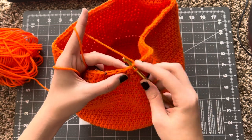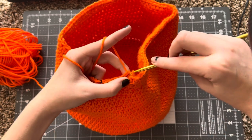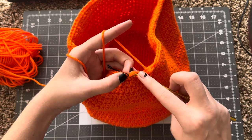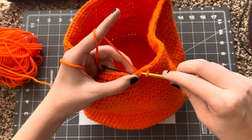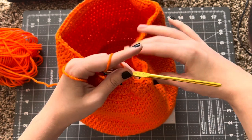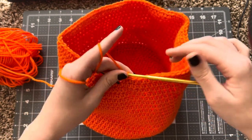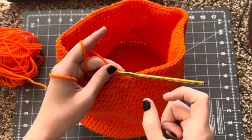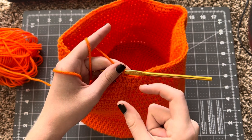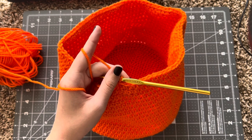So what I'm going to do is go through the front loop again, front loop again, pull it through, stitch them together, and then go through the front loop, front loop again, pull it through, stitch them together. You're going to be doing the same thing for rows 34, 35, and 36 — just crocheting around, leaving four apart, and then crocheting so it results in two stitches left. So every row is going to be decreasing by two stitches from this point on.